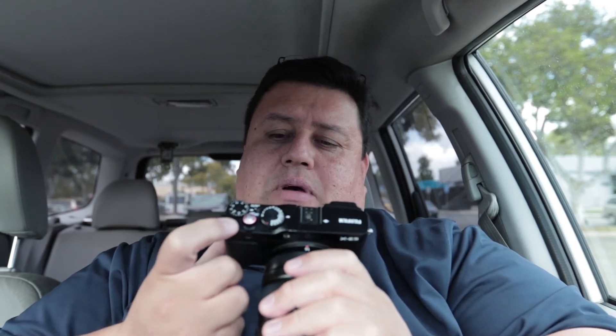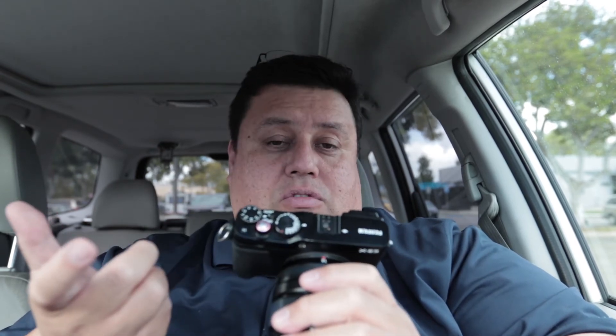This camera doesn't have a dedicated ISO button, which I've gotten used to having on the X-T2. What I did was assign ISO to a function button. Usually I'll put ISO on automatic, but not always. You still have shutter speed, exposure compensation, and aperture control on the lens.